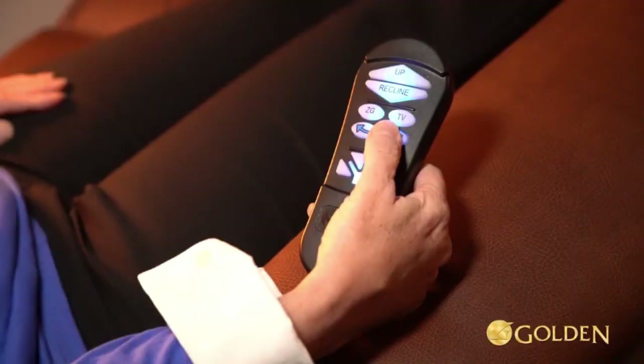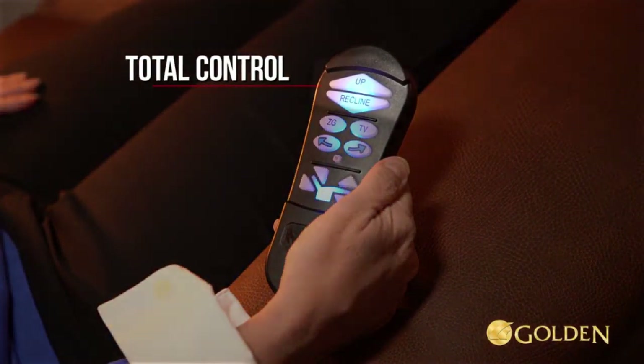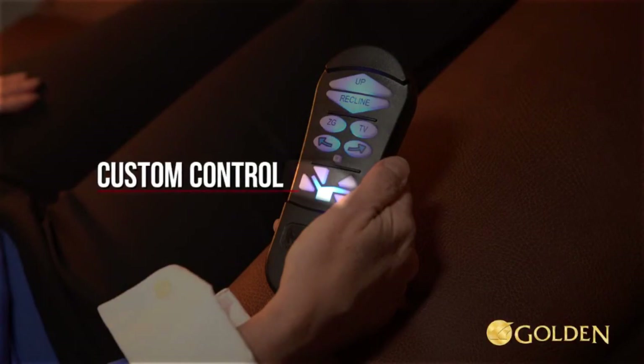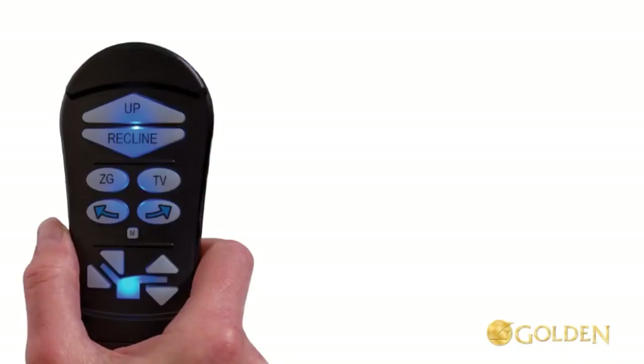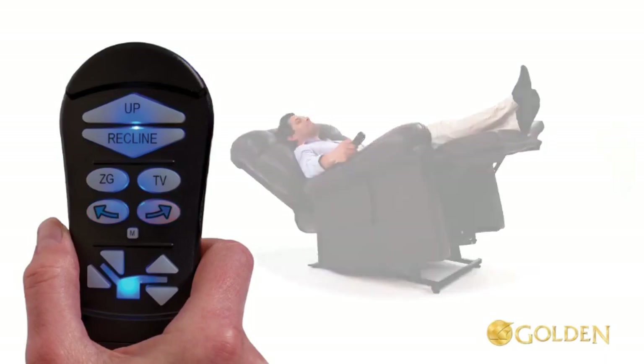The auto drive hand control system has three groups of control buttons: total control, position control, and custom control. Auto drive includes two Twilight right and left arrow buttons which activate the cradle mechanism at any time.